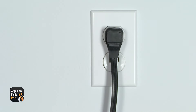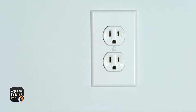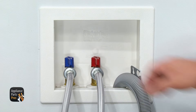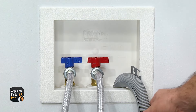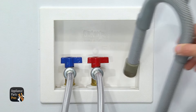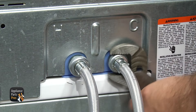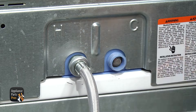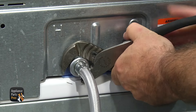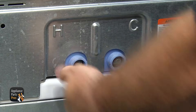Safety should always come first, so make sure to unplug the washer or turn off the circuit breakers to avoid electrocution. Also make sure to turn off the hot and cold water supplies and remove the drain hose. You want to loosen up the fill hoses with the large adjustable pliers and then finish unscrewing them by hand. Put a towel down to catch any water that may come out, and label the hoses so you remember which one's hot and which one's cold.